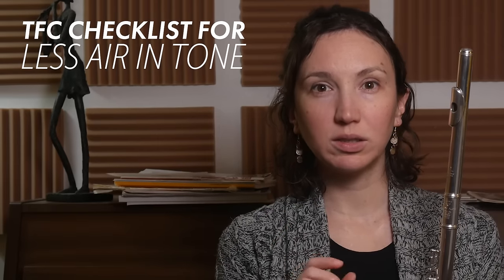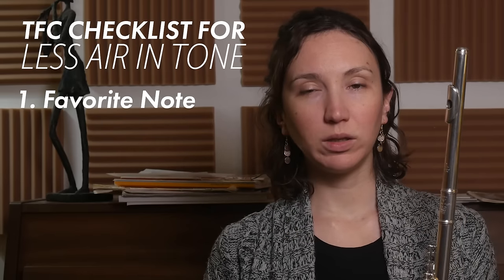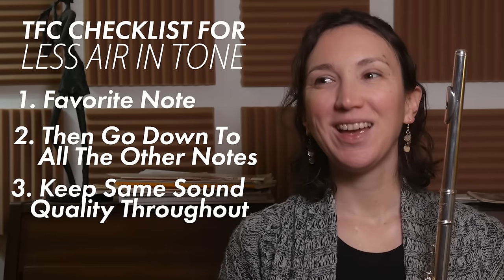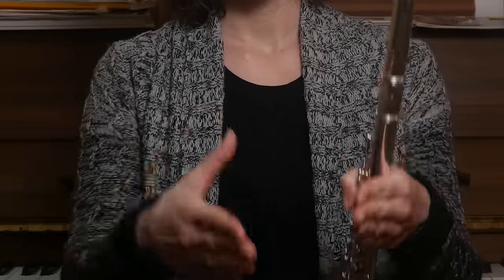Now we're going to have a checklist of what we want to do during these exercises. First, we're going to choose our favorite note - the one that you think your sound is best on - and then go to all the notes, all the way down, trying to keep the same sound quality, and then go all the way up. When you do that, think about focusing the airstream on the embouchure plate like a closed V, and not covering the embouchure too much - just one third to one quarter.